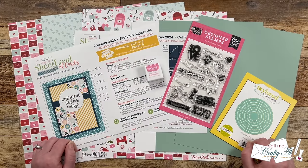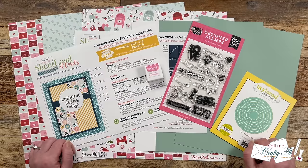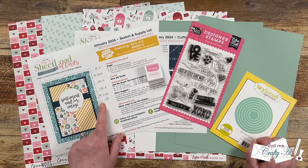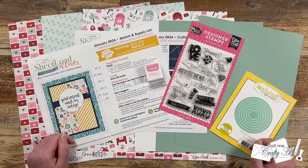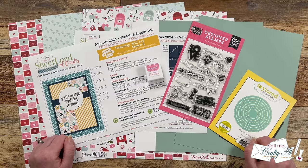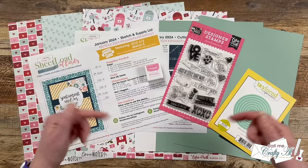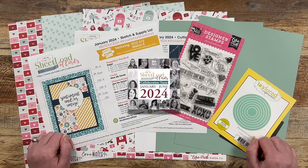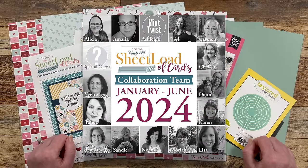Yesterday I debuted the brand new Sheet Load of Cards January 2024. This is a special collaboration with Kendra's Card Challenge — I am using one of her past sketches this month to create a Sheet Load of Cards. For her new Kendra's Card Challenge number 13, she's going to be sprinkling in some Sheet Load sketches from the past. Make sure to check out all of her links in the description box below, and don't forget to check out her collaboration team.